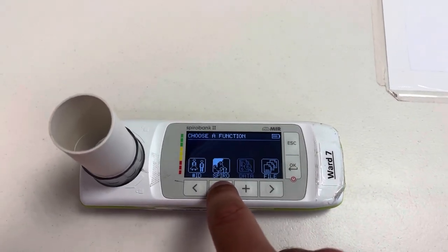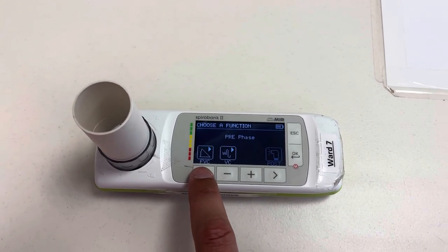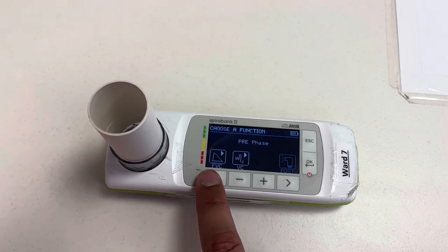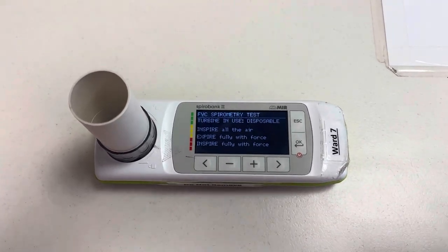Now you want to go to SPIRO and we often use FVC. FVC stands for Forced Vital Capacity — you've also got Vital Capacity there, but we want to use Forced Vital Capacity. Click that button and it comes up with what the patient needs to do.